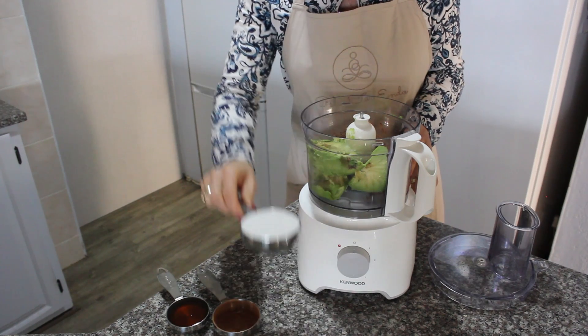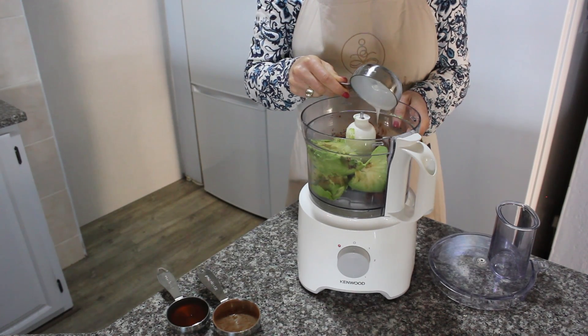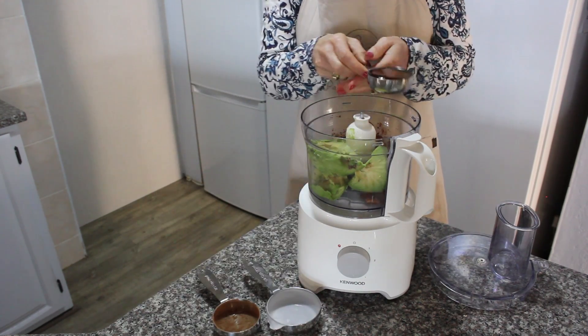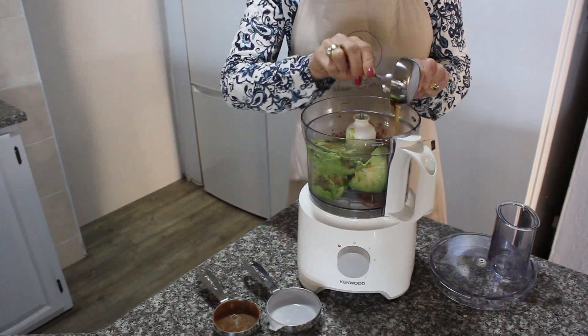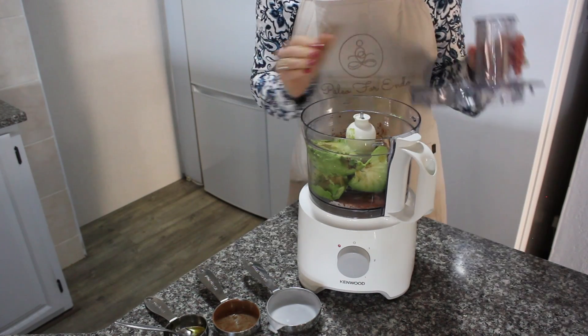To the avocado you will add a third cup of raw cacao. Raw cacao is rich in antioxidants and is naturally sugar-free, which makes it a lot healthier than store-bought chocolates. Also add half a cup of coconut cream and a quarter cup of honey. You can add up to a third cup of honey if you prefer a sweeter dessert.